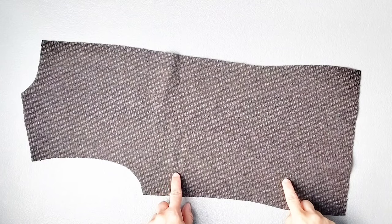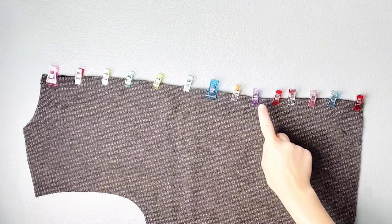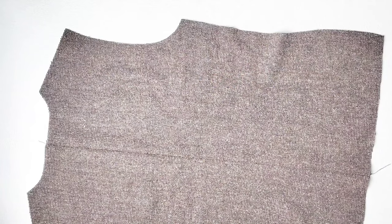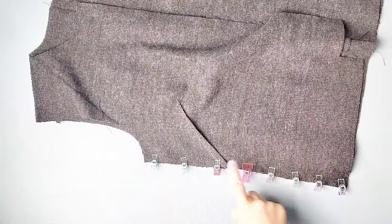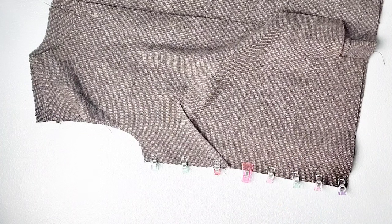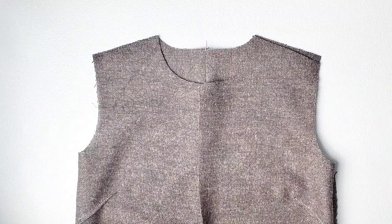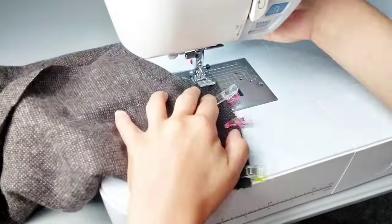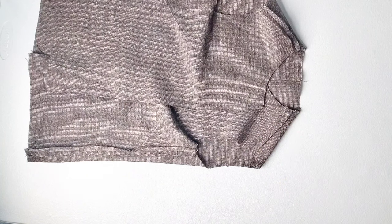Place your back bodice pieces right sides together and pin the center seam. Sew the center back seam with a 3/8 inch seam allowance and press your seams open. Now place your front and back bodice pieces right sides together and pin your side seams. Sew both of your side seams with a 3/8 inch seam allowance and press your seams open. Still with right sides together, pin your shoulder seams and also sew these seams with a 3/8 inch seam allowance. Press open your side seams and shoulder seams on both sides.